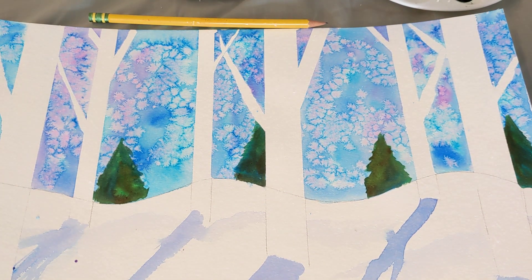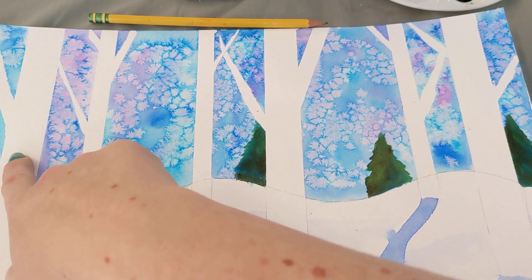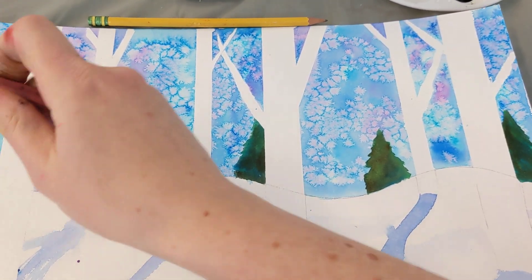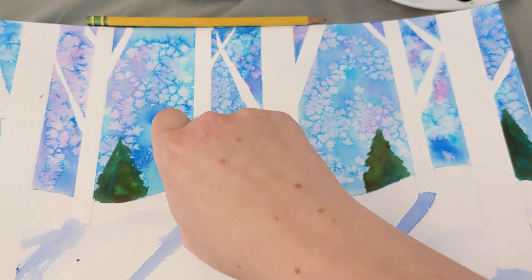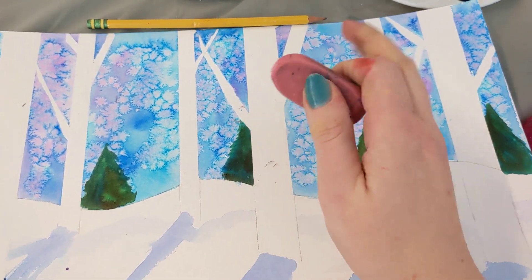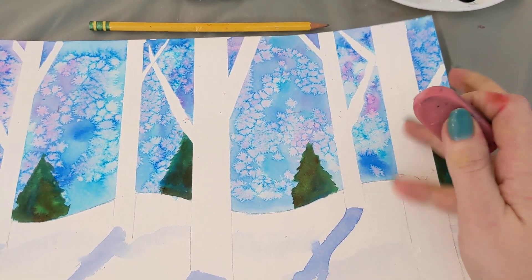Step one: you're going to take an eraser and erase the horizon line — look at the line I'm pointing at here. The horizon line that's inside your birch tree, you want to erase that. You don't want to erase the lines we just drew on either side of the tree, to the left and right of the trunk. You want to erase where you can see the horizon line cutting your tree in half — that's like telling the lumberjack to cut down this tree. We don't want that. So just the horizon lines that are on your birch trees, erase those gently.